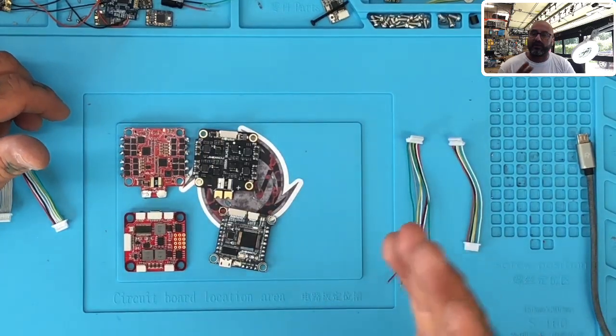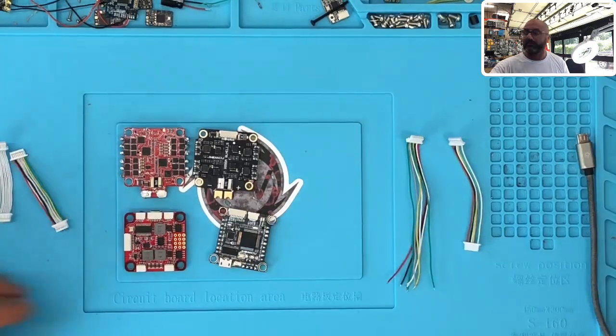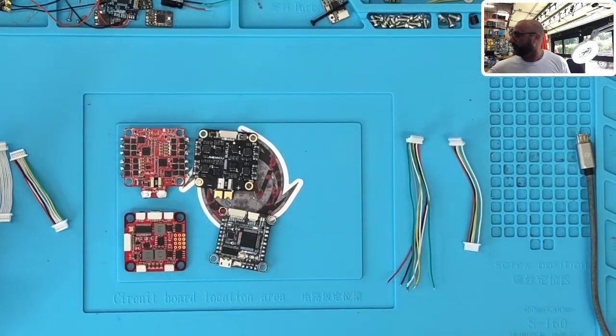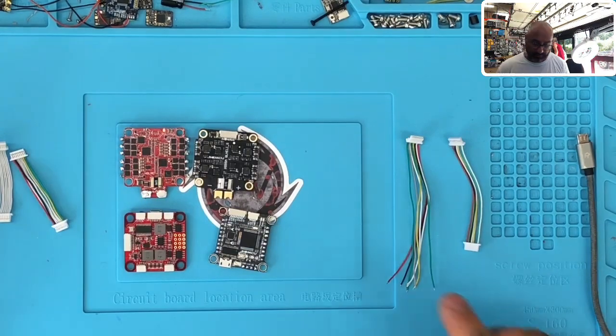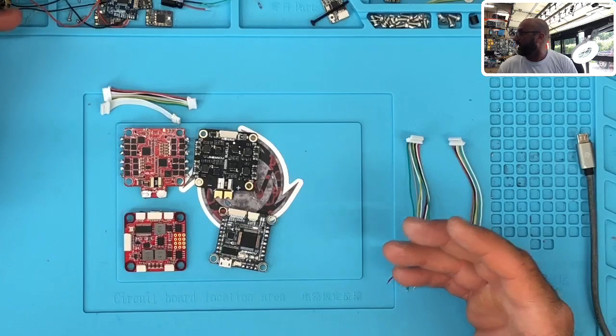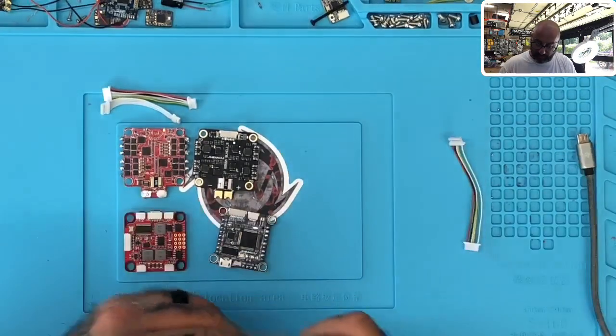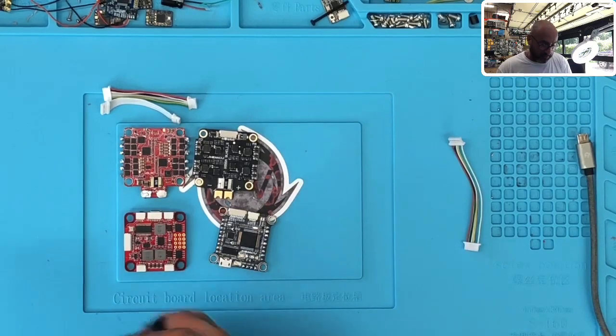The biggest issue right now is that the manufacturers are sending out the cables. Understand that the cables are not made by the manufacturers usually — these cables are made by a third party and then included with the kits. So if there's a bad cable made, you're getting a bad cable. That's what recently happened with some of the boards, and it's not just HDLRC — there are a few other companies that had it.